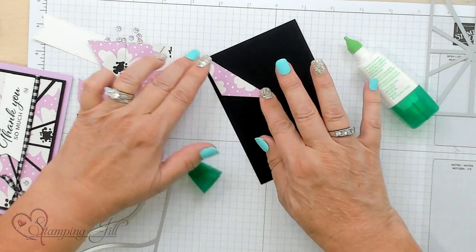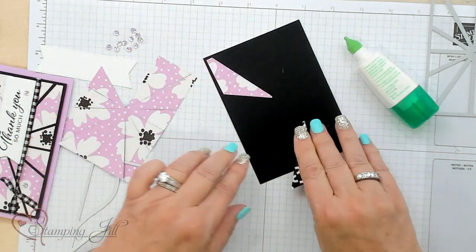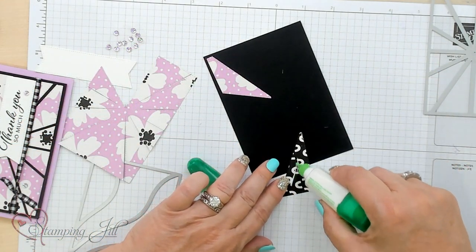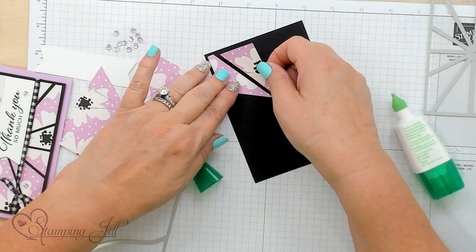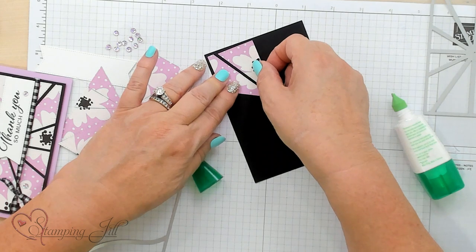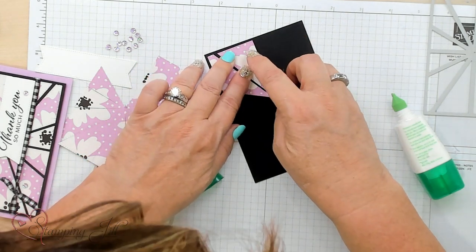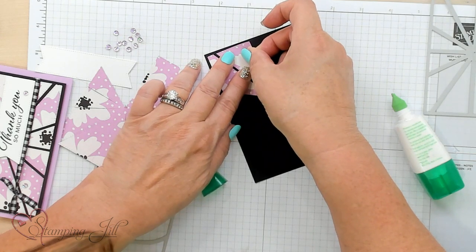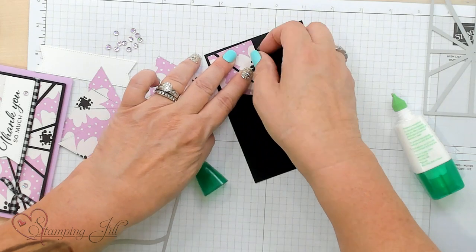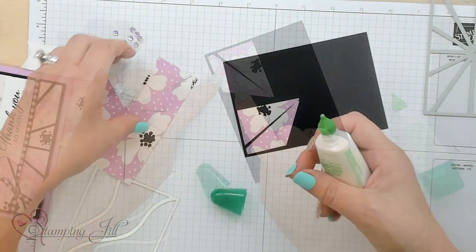I'm going to lay that down and go around clockwise, putting all these pieces on. This piece of black cardstock is five and an eighth by three and five eighths. You don't really have to be exact on this — as far as how close or how far apart they are — because it's going to look good once you get it all done.